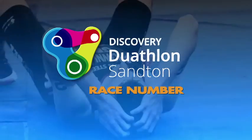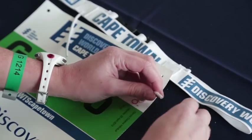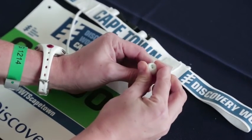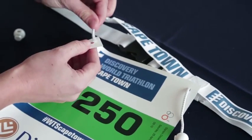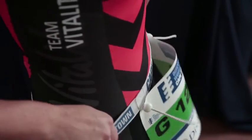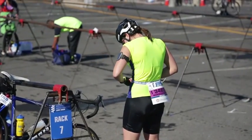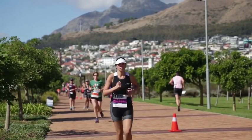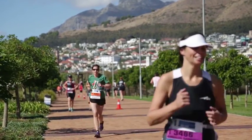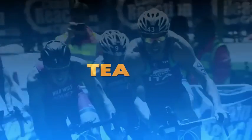Race number: fasten your race number to your race belt. This can be done by removing the toggles, placing the strings through the holes and putting the toggles back. Make sure that your number is worn in the front on your run and at the back during your cycle. Move your number to the front again for run 2. Make sure your number is clearly visible at all times.